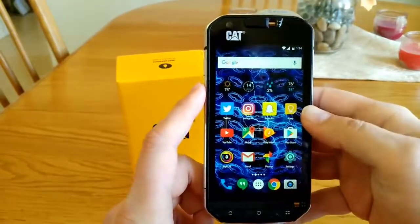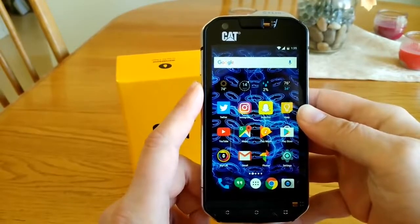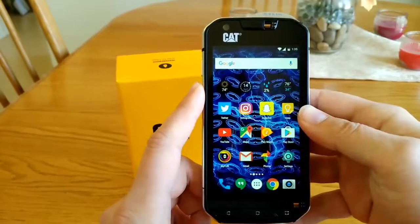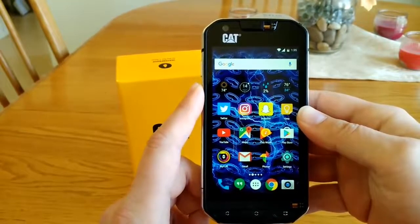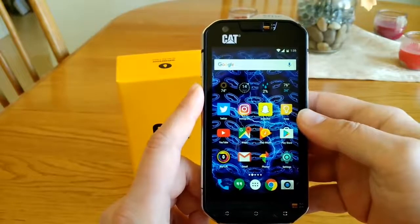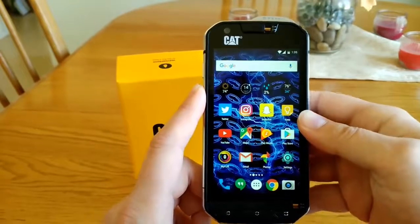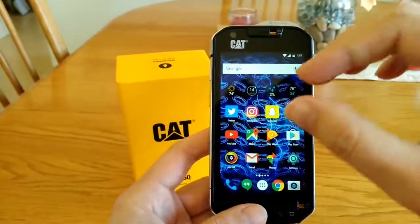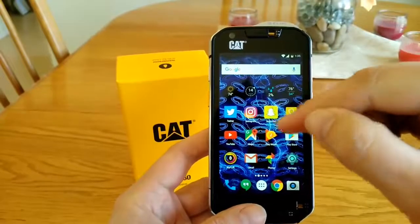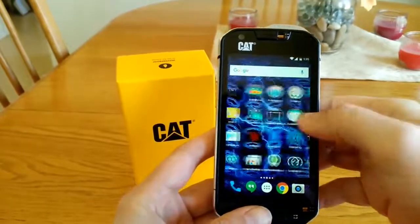The screen on this phone is a 4.7 inch IPS panel. It allows the user to operate the phone while wearing gloves and is also water resistant — if you get water on the screen it will still work. However, if rain droplets hit the screen, they can sometimes act as a fingerprint press and open applications.